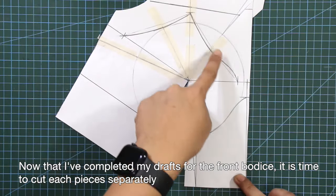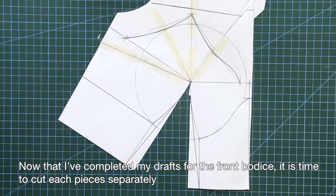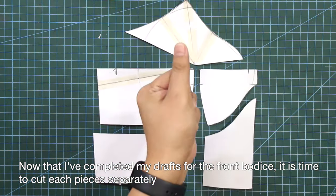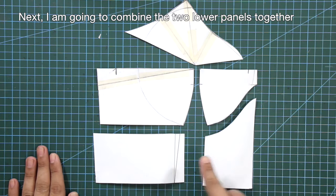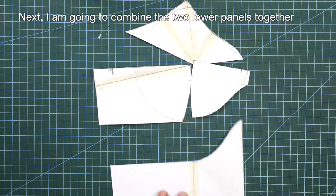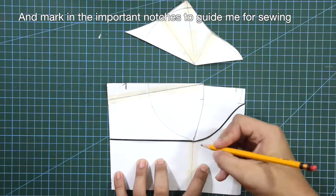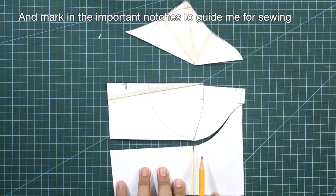Now that I have completed my drafts for the front bodice, it is time to cut each piece separately. Next, I'm going to combine the two lower panels together. After that, I'm going to mark in the important notches to guide me for sewing.